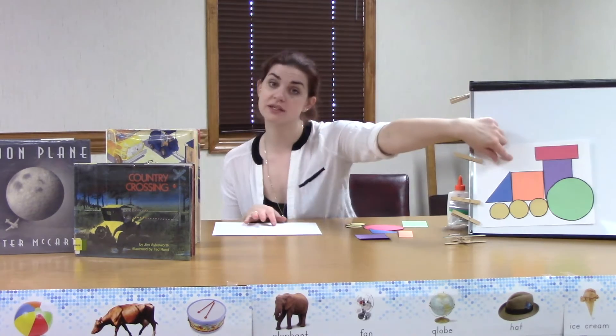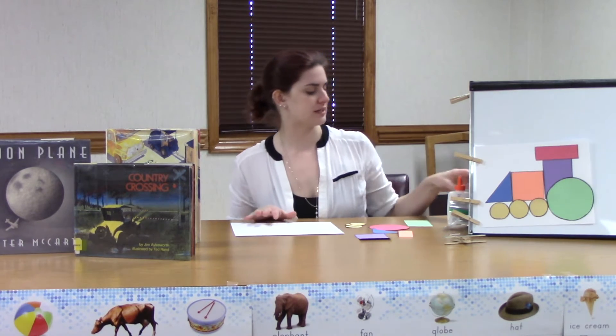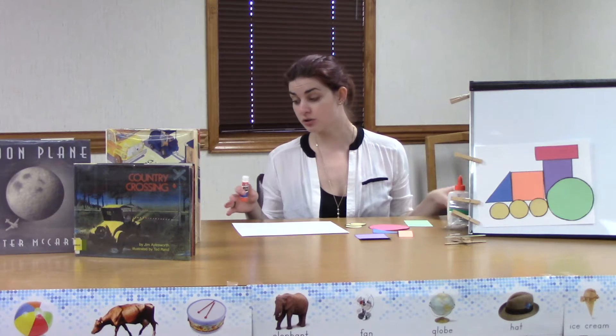If you feel like it, you can make a train on either side of your piece of cardstock. Here's my example — this is what we're going to make today. But this is a Miss Megan project, which means you get to use your own creativity. If you can rearrange these shapes in another way and still make a train car, I want to see it! We're going to need some glue — a glue stick or Elmer's glue, whatever you have around will work.